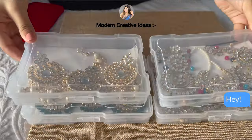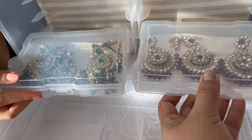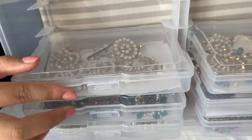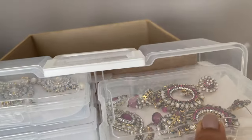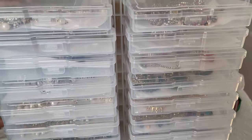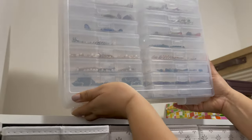I organized all my earring sets and now I'm going to put them straight into the box. You can keep all the cases upright like this. Once you've organized all the cases with your earrings, you can close the case, lock it on top — it comes with a handle. Now you can display this organizer on your shelf.